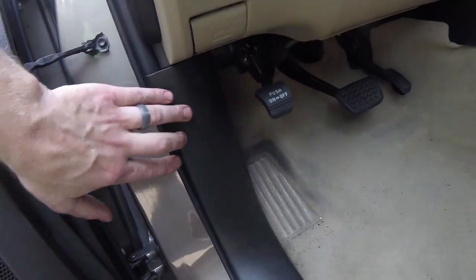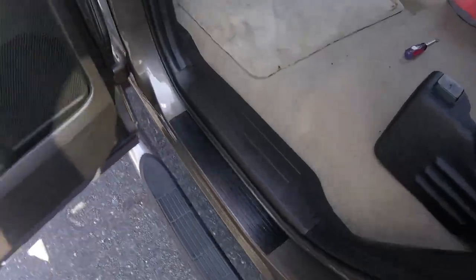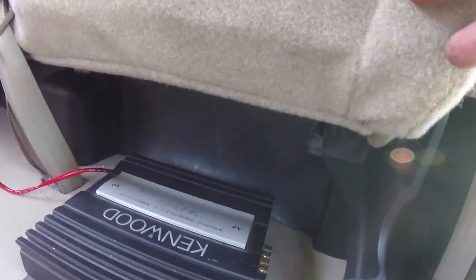I got everything back together. I will have to take it back out because I need to run the RCA jacks and the remote line all the way to the back. The next process is going to be taking out the whole dash. You can see we're back together in here, there, and there. The only thing that tells you something's here is that wire you can see. I'm going to go ahead and cool down a little bit — it's like 90 degrees out here today. I'll come back out and start round two. See you on the other side when I take out the dash.